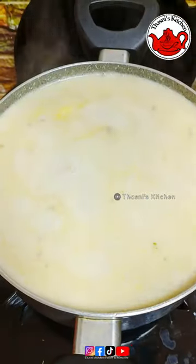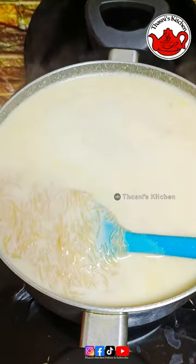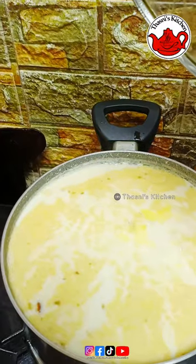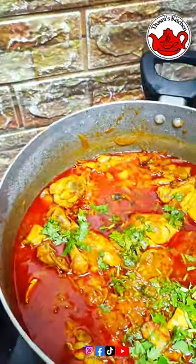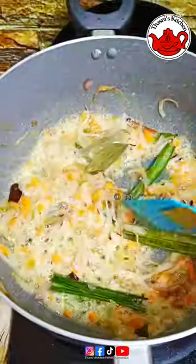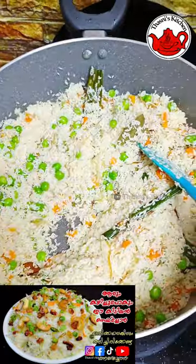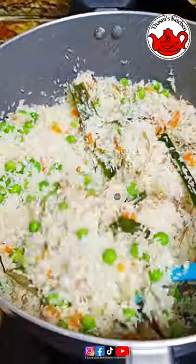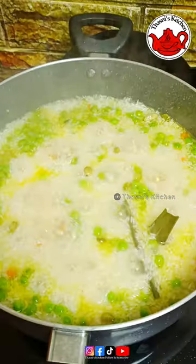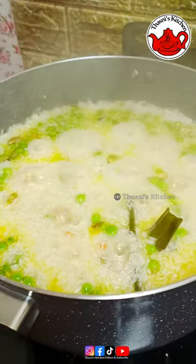I am ready to add the link to the description box. I am ready to show all the videos. I am ready to add the chicken rice - this is the ghee rice. The link is in the description box. We are going to make the ghee rice.